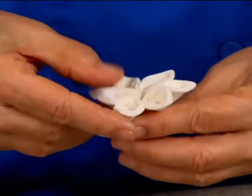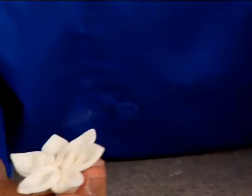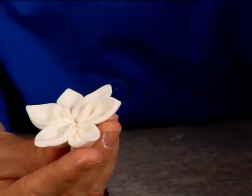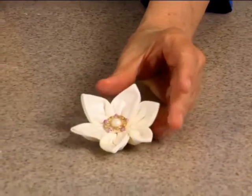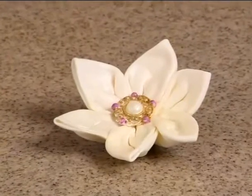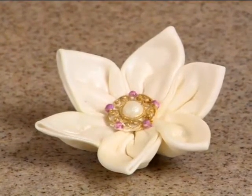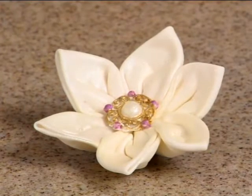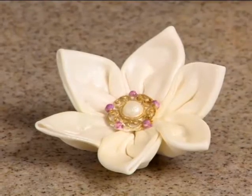Whoops, it cracked that petal. But there you can see you get kind of a flower. Here I have one already done up, but this is a big one — this was a three-inch square. Just put it together and you're eventually going to cut this tail part off. Once you get them together, cut that off, then sit it in a little flower form and let it dry.